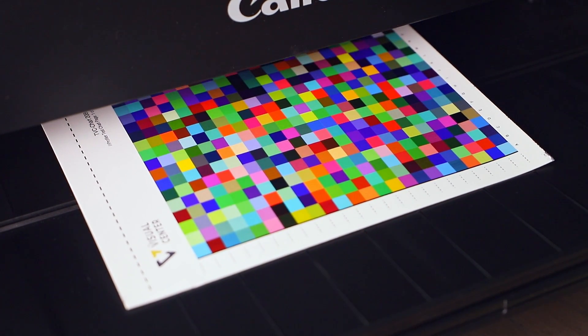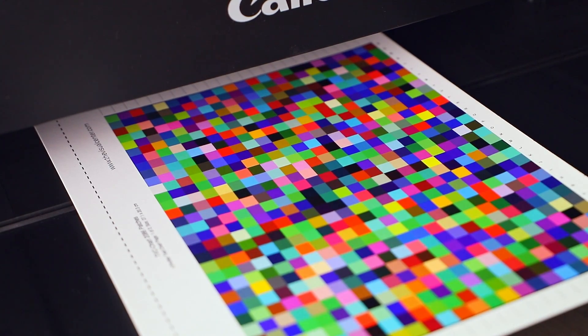Most prints will be dry instantly, but they'll go through a process called outgassing. These types of printers have pigments that are suspended in solvents, which help deliver the pigments to the paper. Once delivered, the solvents begin to dissolve or outgas, leaving the pigment on the paper. Sometimes this outgassing process can interfere with the profiling, so it's best to get these charts printed while you're waiting for your mail kit to arrive, so that they're all done outgassing when you pack them up and mail them back to us.